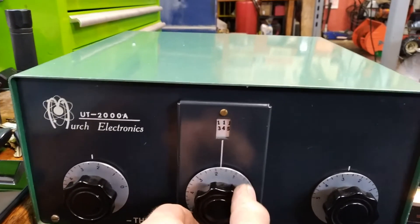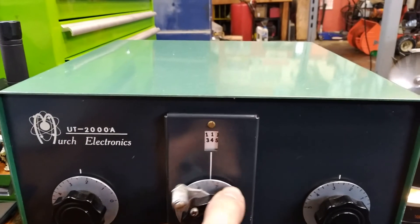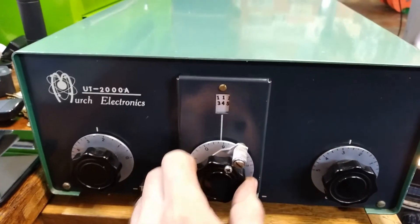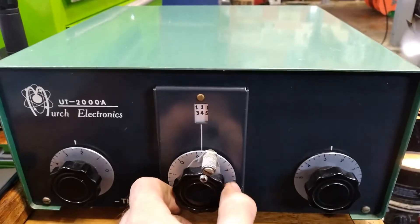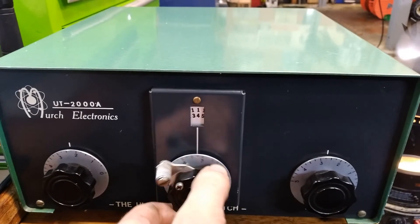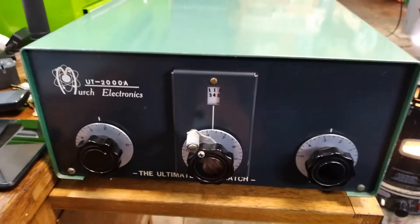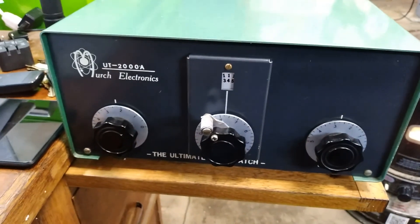It looks like it does have the counter issue, which is a known common problem — and it's nice that it wasn't disclosed in the sale ad, that's kind of cool. You can see there that it doesn't work, but we'll get that figured out in a future video. Thanks a lot for watching and I'll see you guys on part two.